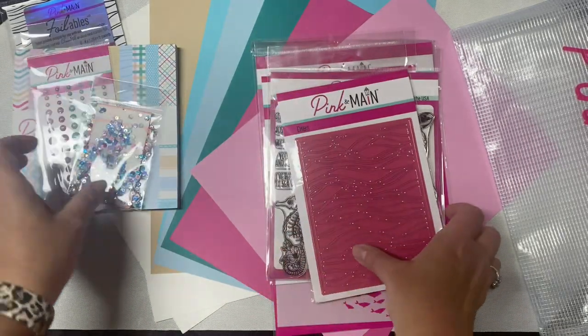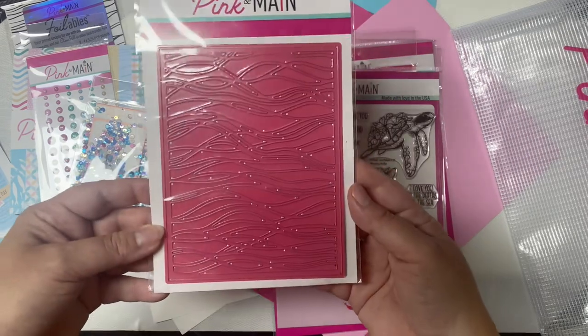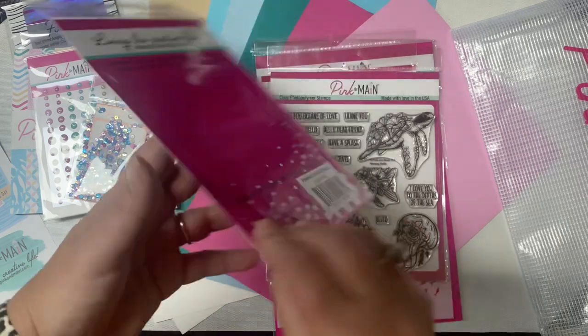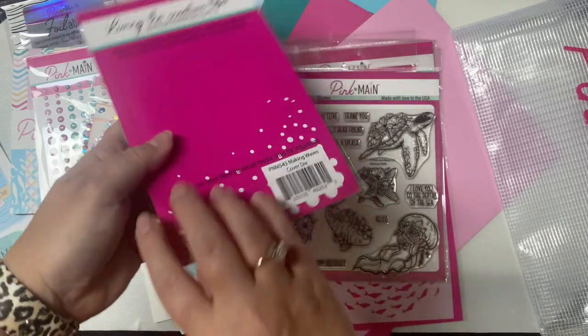I'm super excited about this special metal cover plate die. This is a wave pattern and it's called Making Waves. It will make some awesome backgrounds — I can't wait to use it.